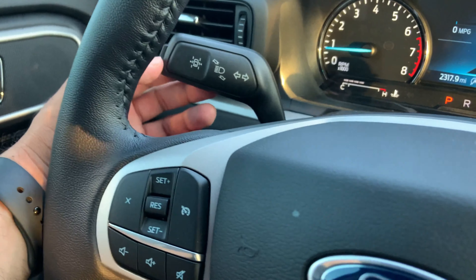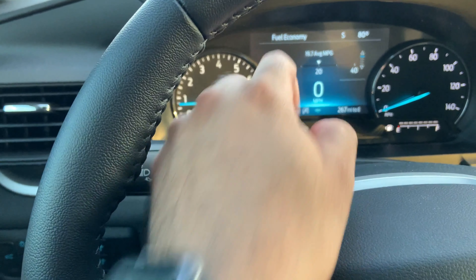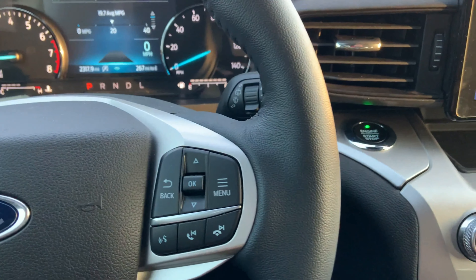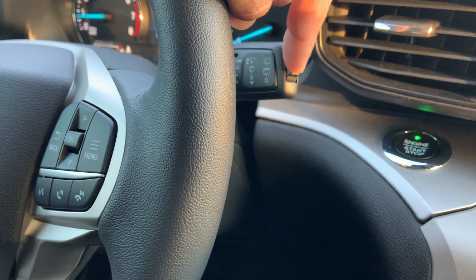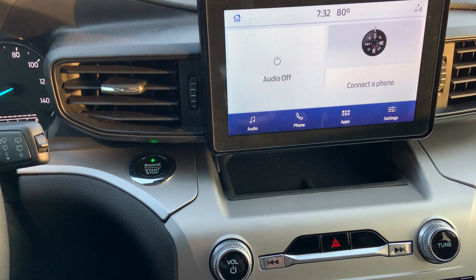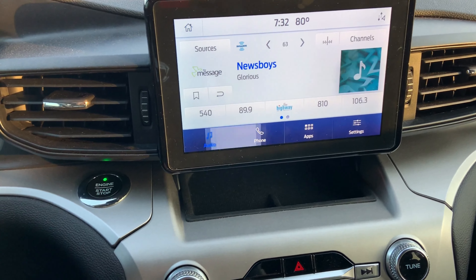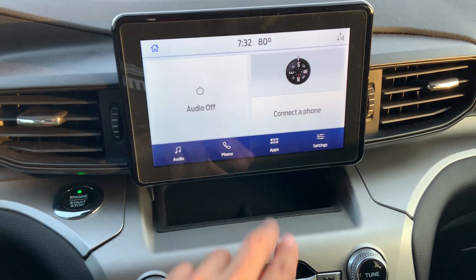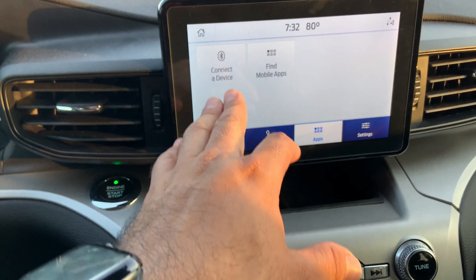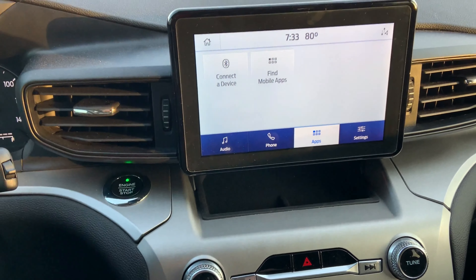Right here is the button to turn lane assist off — you can see the icon disappears from the cluster — and turn it back on and the icon returns. Here are your windshield wiper controls. Now the infotainment center is Ford's latest Sync system and it is very responsive. You can connect your phone, access your apps, and it does support Apple CarPlay.